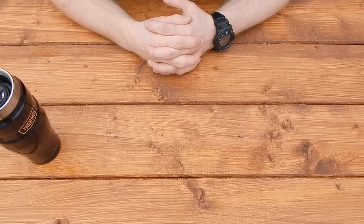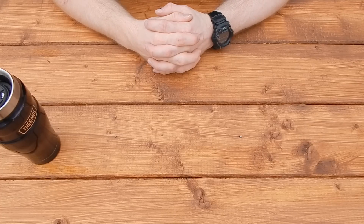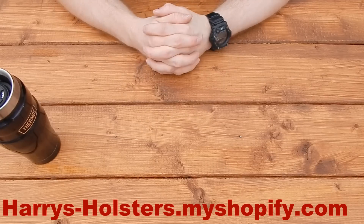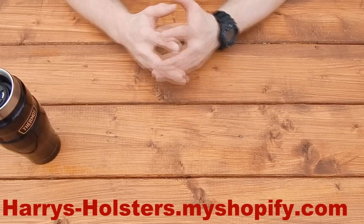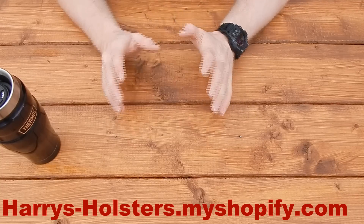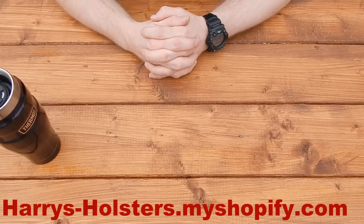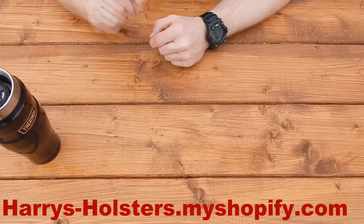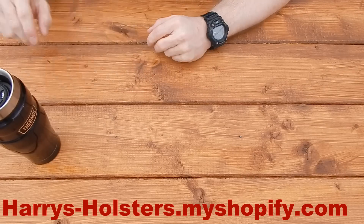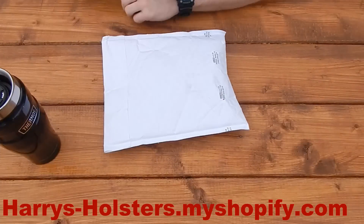I was contacted recently by Harry from Harry's Holsters. He told me he's a young guy with a small holster company, really supports law enforcement, is a concealed carry permit holder, makes all his own holsters, and thought my audience would really like them. I told him I'm kind of an old guy and a cop, and I love concealed carry permit holders — I'd love to check out your holsters. So he sent me a holster.